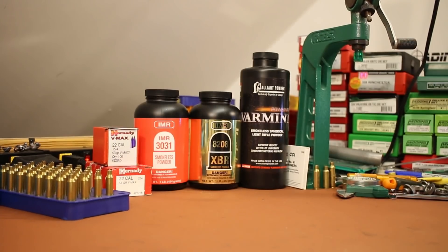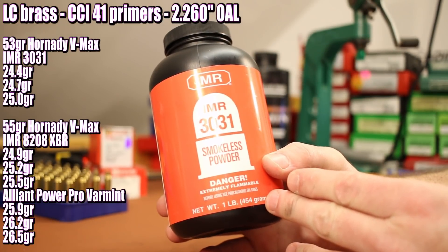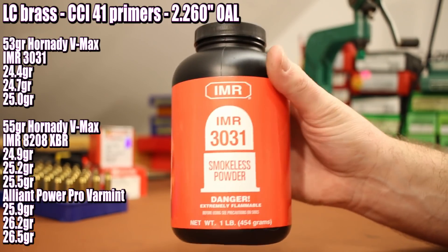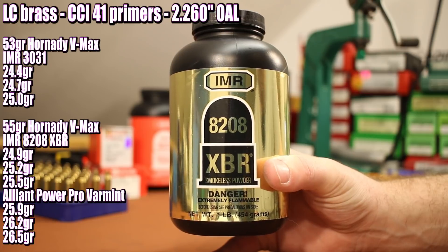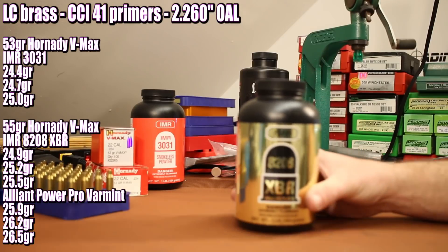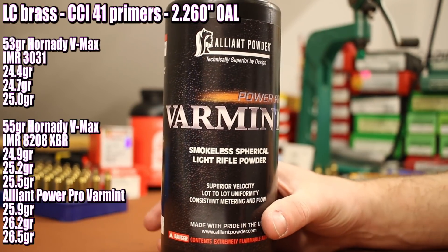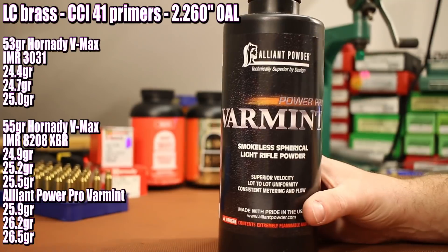For load data, we're going by what's in the Hornady manual. For the 53 grain VMAX I want to shoot IMR-3031 — they show a max charge of 25.5 grains. I want to go up to 25.0, so our three groups will be 24.4, 24.7, and 25.0. 3031 is an awesome powder and should give this bullet a really good opportunity to shoot some good groups. For the 55 grain VMAX, the first powder is IMR-8208XBR — Hornady shows a max of 25.8, I want to shoot up to 25.5, starting at 24.9. The last powder with the 55 grainer is PowerPro Varmint — Hornady shows 26.8, I want to shoot up to 26.5, starting at 25.9.